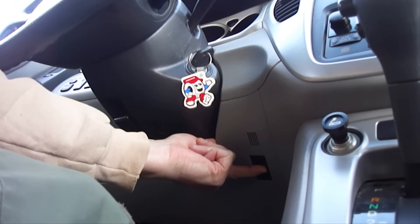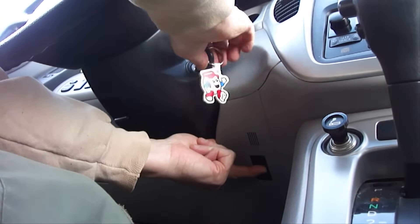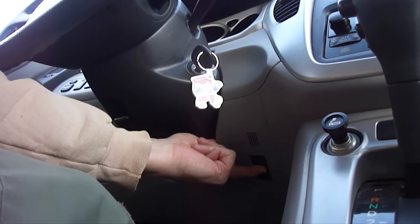Next, let the vehicle run for 10 seconds and then turn it off. Wait another 10 seconds and then start the vehicle again.